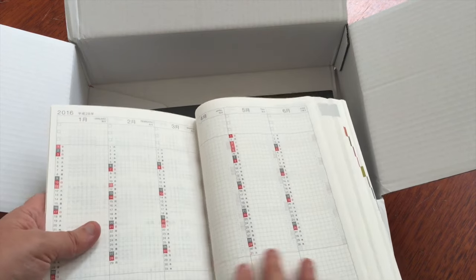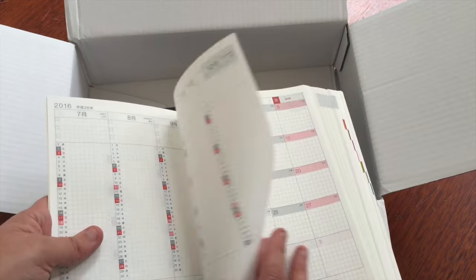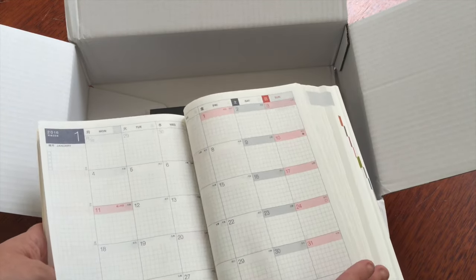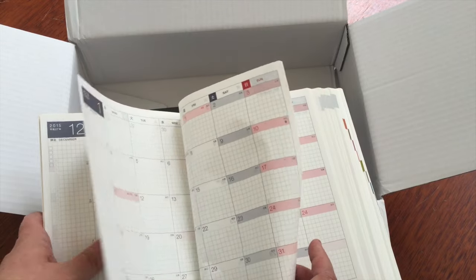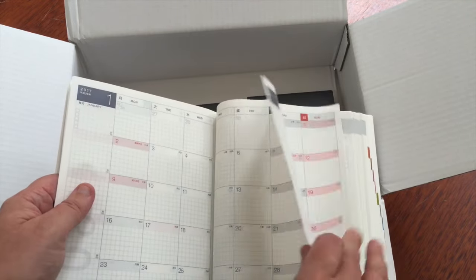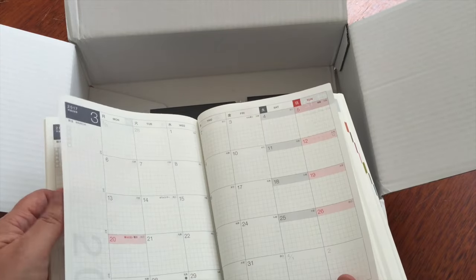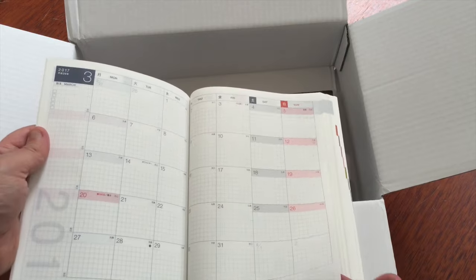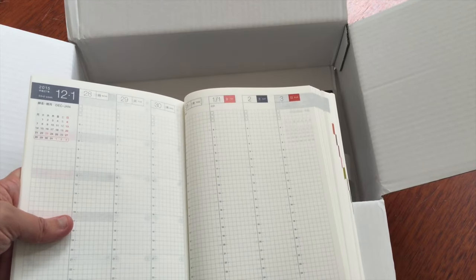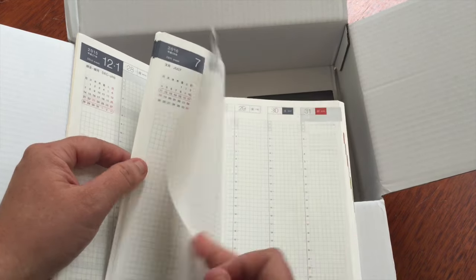If you're unfamiliar with the Hobonichi, it is amazing. It has the year overview — so 2015, 2016, and 2017 — a year at a glance, which I have big plans for. It has a month at a glance that starts at December 2015 and goes all the way through to March 2017, so heaps of forward planning. Then you've got from the 28th of December 2015 in weekly pages all the way through.